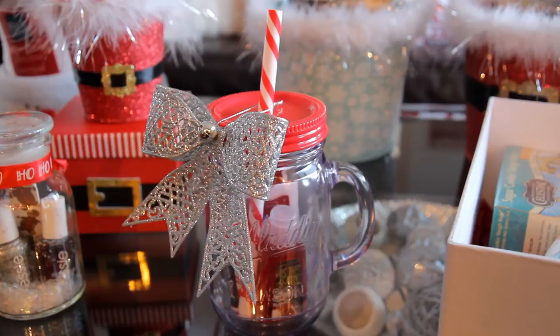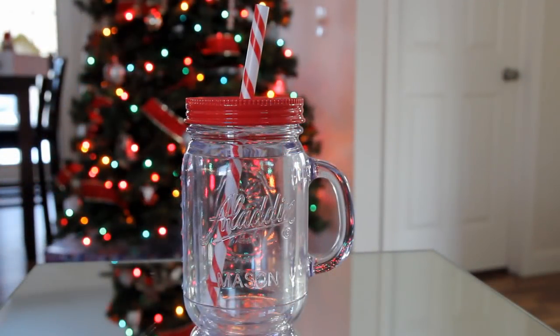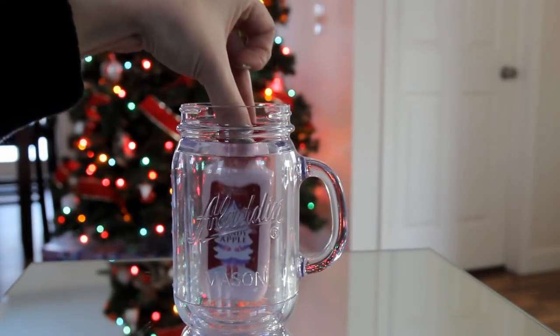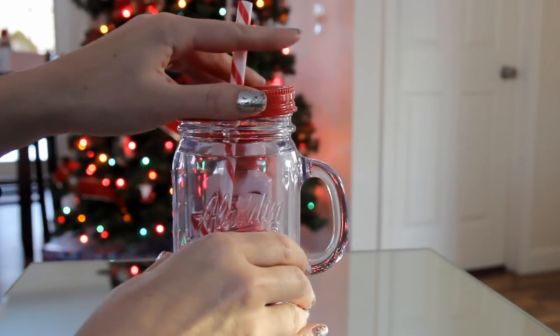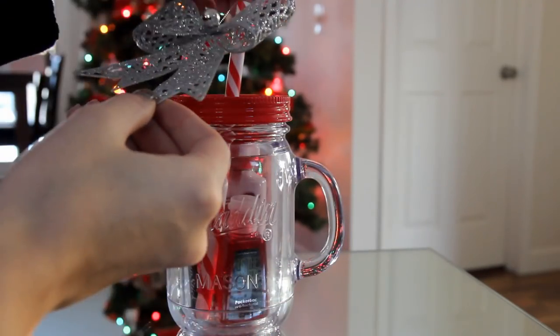For a simple and cute idea, I took one of these Mason jar cups from Walmart — I think it was $4.88 — and filled it up with a few things. I put a travel size lotion from Bath & Body Works, a Tis the Season pocket pack from Bath & Body Works, a candy cane chapstick, and then to finish it all off I added a cute sparkly bow from Dollar Tree.